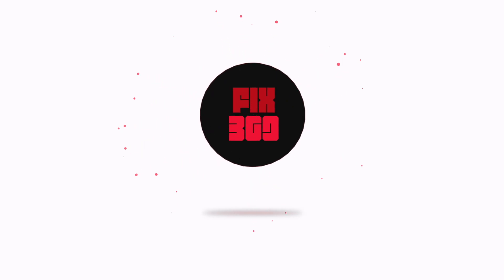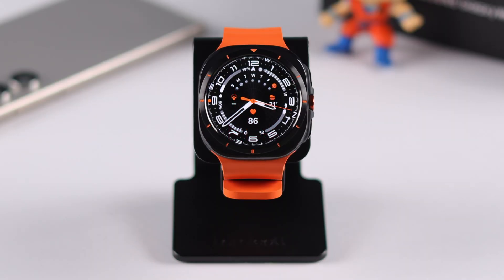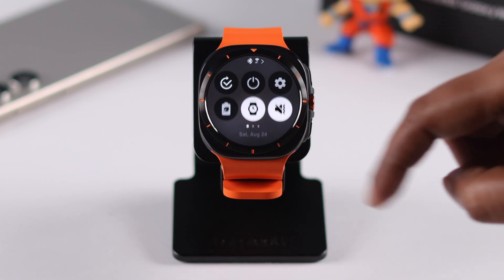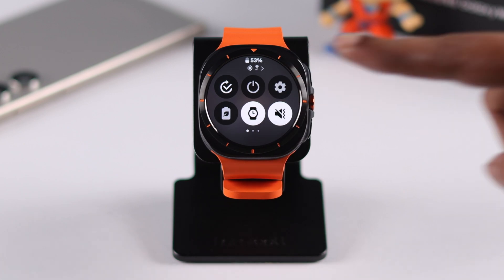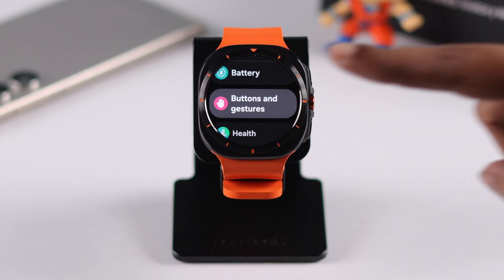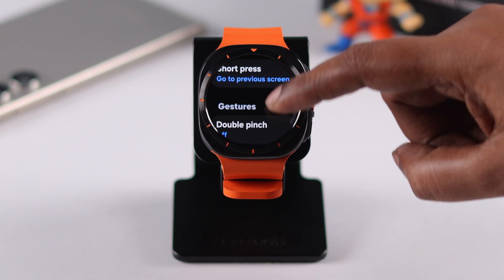You can activate gestures both from your wearable app and from the watch settings. We're going to go with the watch. Swipe down your watch face, enter Settings, scroll down, and then enter Buttons and Gestures. Keep scrolling down till you find Gesture.